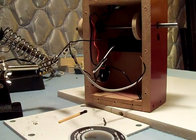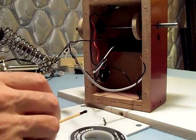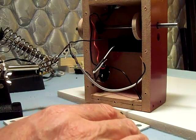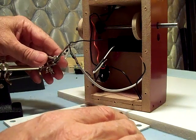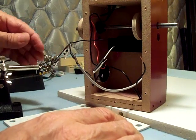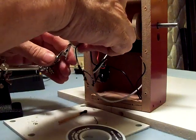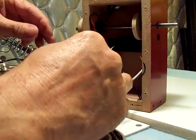That should make a good joint, shouldn't come apart. Hot, baby, hot. Alright, now — see if we can do something with this other one.